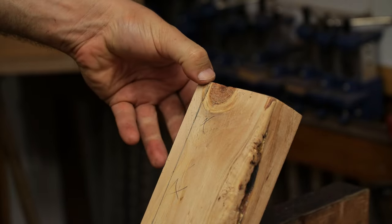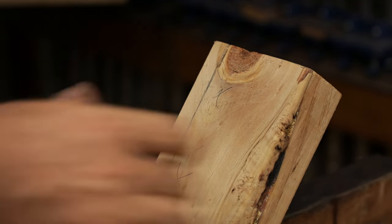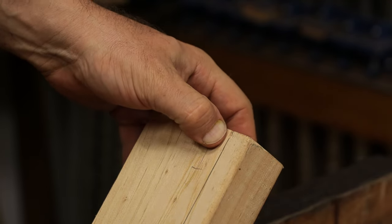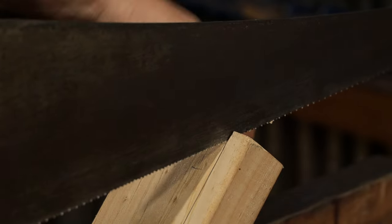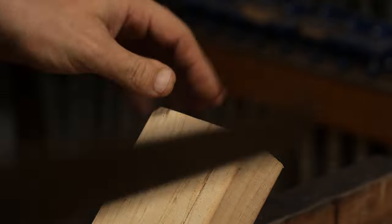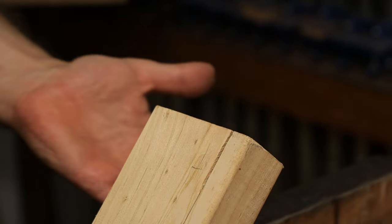Now that I've established the kerf on this side, I like to turn it around and do the same on the other side just to make sure that when the saw comes through to start with, it's going to be in the correct spot. You can counteract things a little bit if need be. So now that's done, I'm going to be sawing through, alternating each side four or five inches, then turning around and doing the same from the other side.